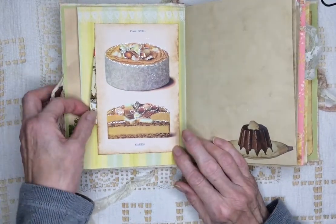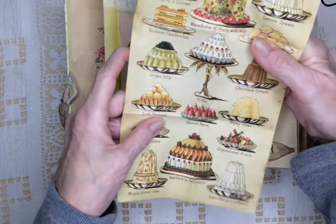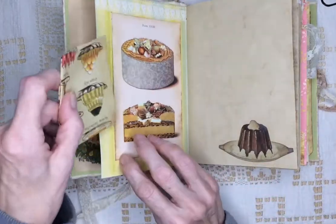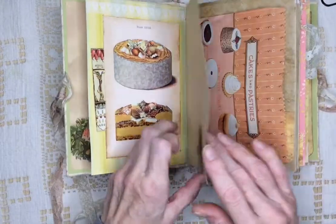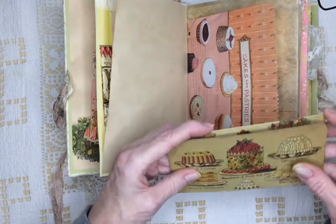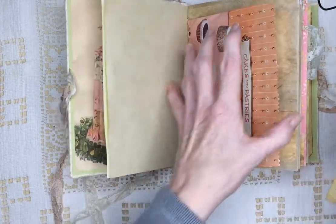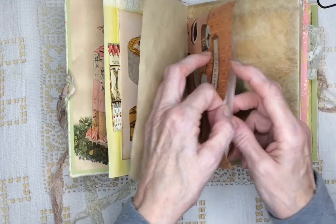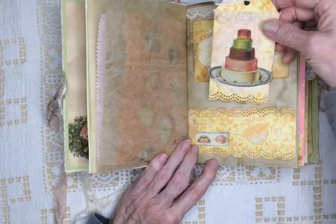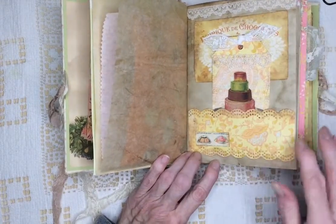This is a Cavallini postcard, and inside is a whole bunch of Victorian goodies. This is a Cavallini bag, and it's got more Victorian goodies. You can write on the back of these. Coffee dyed paper and also tracing paper. This tag has lace on it. And I've done a lot of punching in here too.